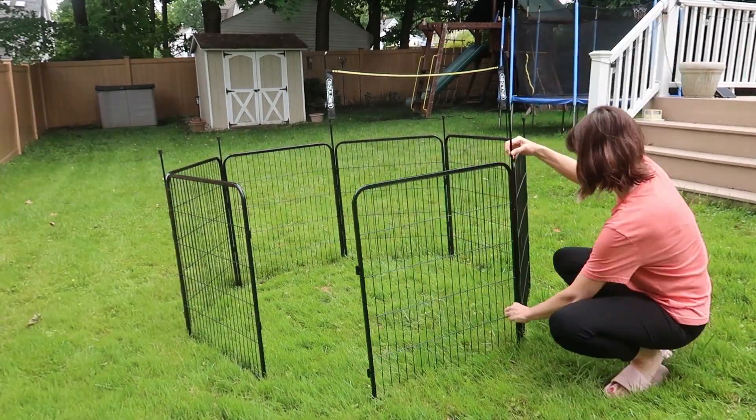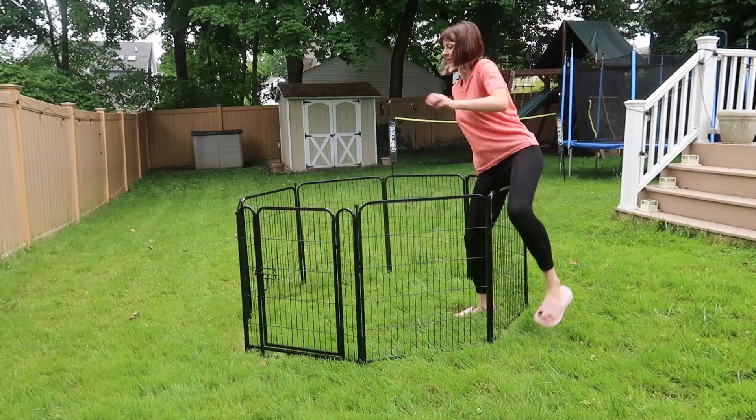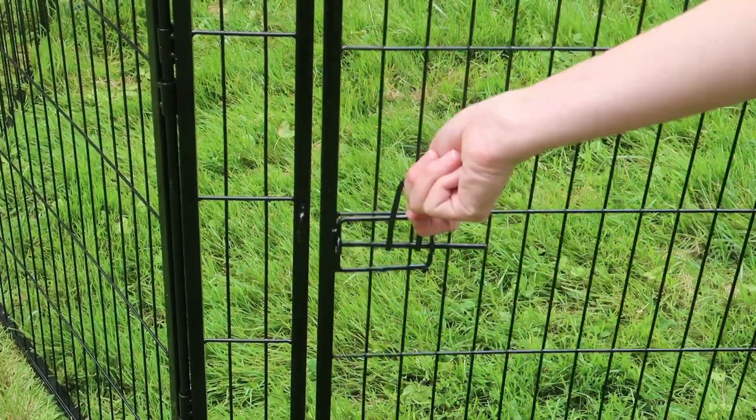I am loving this 32-inch high fence with seven panels and a gate that I was sent to review from Adavin, so let's take a closer look.